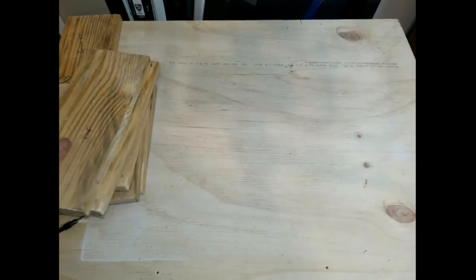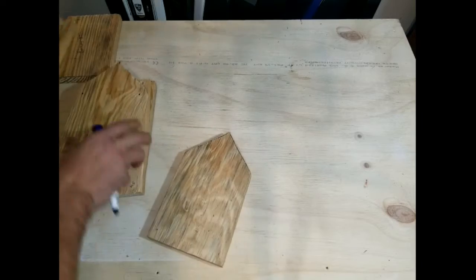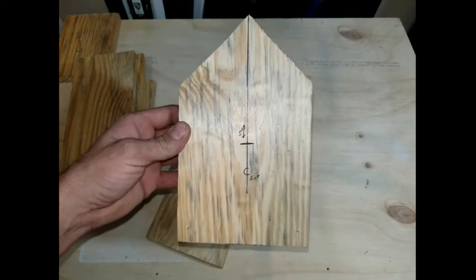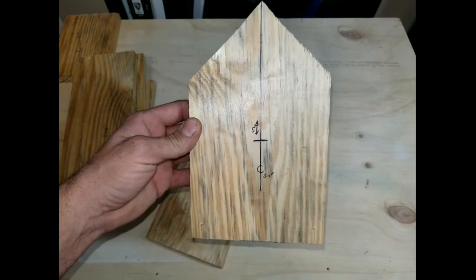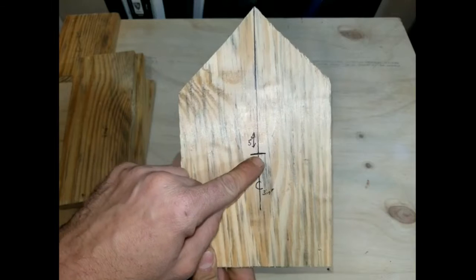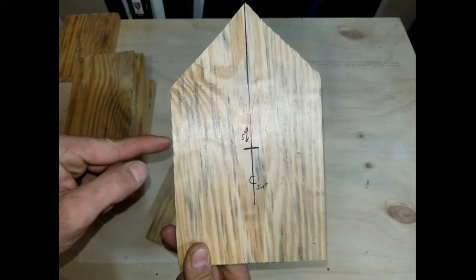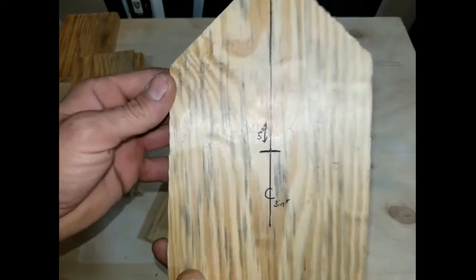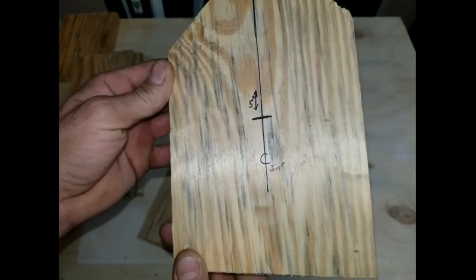Now let's show you how to drill your hole out in your front door. Take one of your front boards and measure down 5 inches from the tip and put your mark. Then measure over 3 inches from the side and put another mark — that would be your center mark to drill your hole out with.